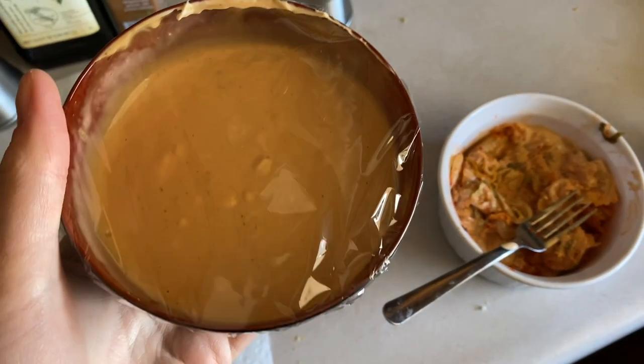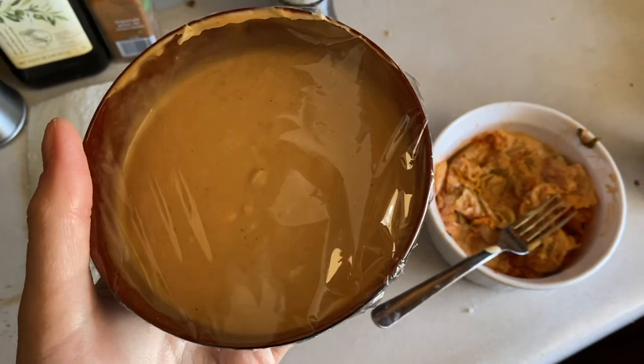Throw some plastic wrap on it, and that's enough for the entire week. You can put it on anything. Kimchi's already good, but this just definitely kicks it up a notch. If you guys end up trying it, let me know on Twitter or something, and let me know what you put it on, even if it's just a hot dog. Or kimchi.